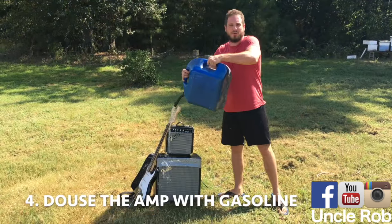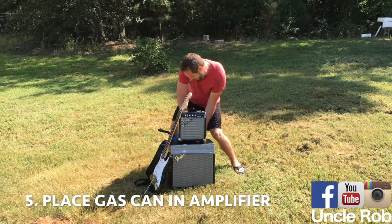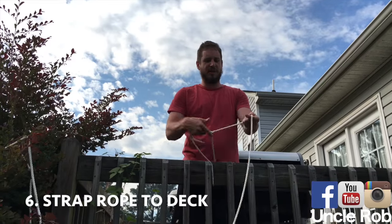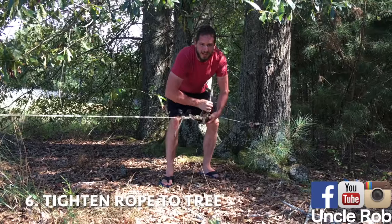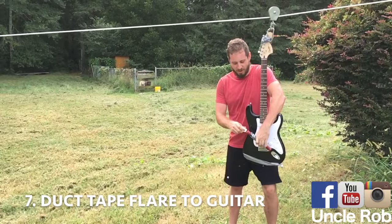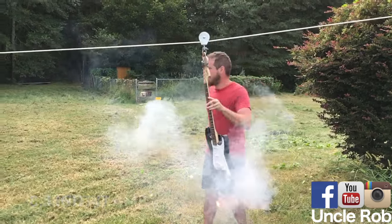Then, douse the amplifier and the guitar with gasoline. Then, shove the gas can back inside the amplifier. Then, strap a rope to your deck. Then, tighten the other end to a tree in your backyard. Then, duct tape a flare to your whammy bar, light it, and send it at the amp.